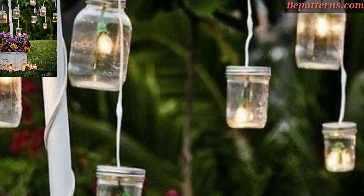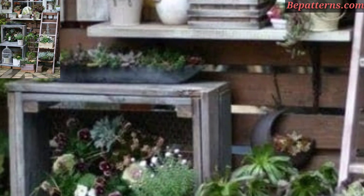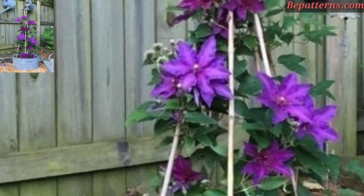Add comfort and coziness to your outdoor seating area. For those people who love vintage decor design ideas, this is a very beautiful and amazing design. Dear friends, if you want to visit my website, bpattern.com, that link is in the description box.